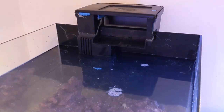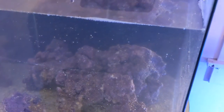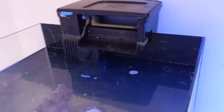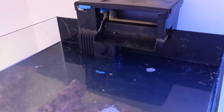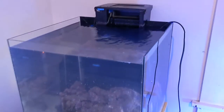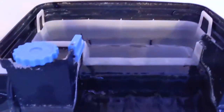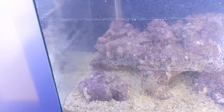We're almost there. I could start the filter right now but I'm just going to pour a little bit more water in. The tank is filled up, the filter is running with no filter floss or anything in it for right now — I'll put some in a bit later. I got that circulation pump to run, so everything is running. Now I'll add some salt.